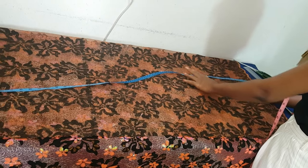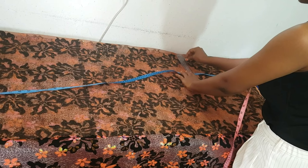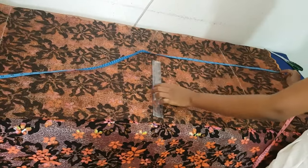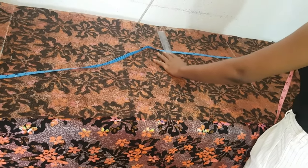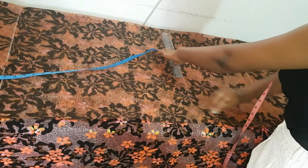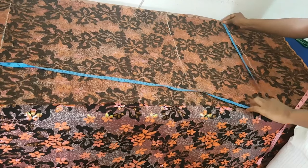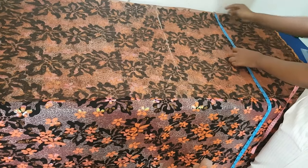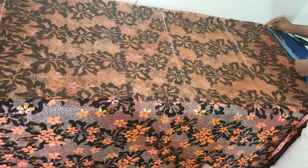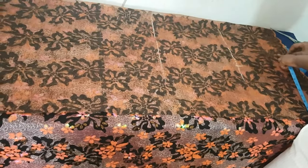We first start by folding in our fabric. We are making use of three and a half yards of fabric. We fold our fabric inside by 20 inches, then we take our waist-to-hip measurement which is 10, waist-to-knee which is 19, and a hip measurement which is 40. So 40 divided by 4 — since we are on fold it is divided by 4 — gives us 10.